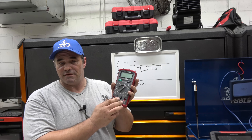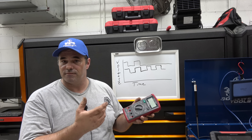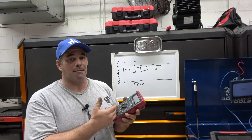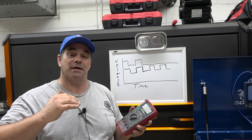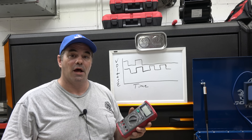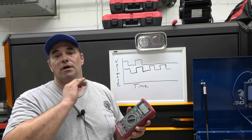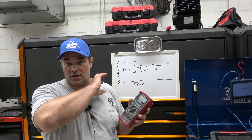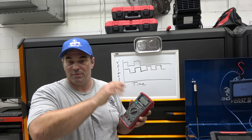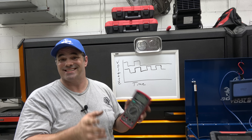The difference between a DVOM and a scope is several factors. For instance, the sampling rate — how often it actually looks at the signal. A scope has a much faster sample rate. A DVOM has a very slow response time. If you've ever used an auto-ranging DVOM, you know there's a time difference between when something happens and when it responds. That's the sampling rate.